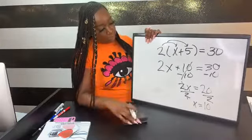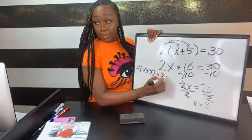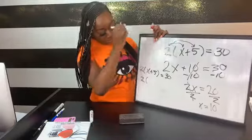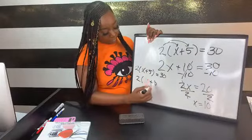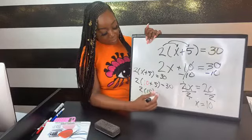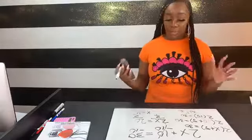Checking the answer: plugging 10 back in for x, the original equation is 2 times (x + 5) equals 30. By order of operations, 10 plus 5 is 15, and 2 times 15 is 30 — both sides equal, so x equals 10 is correct. So far we've covered one-step and two-step equations, including distributing and combining like terms.